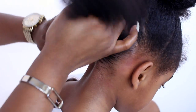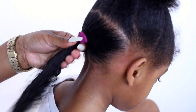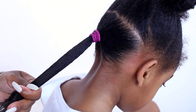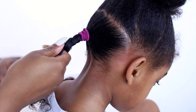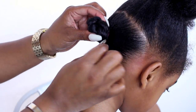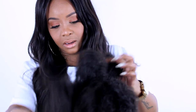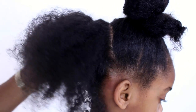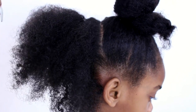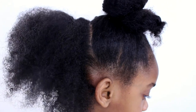Now that we have the first section detangled and in a ponytail, we're going to detangle again. I think it's less harsh when you detangle while it's in a ponytail because you're not pulling the root area. We just did a two-strand twist and wrapped it in a bun. For the second section, we're going ear to ear again but going up a little bit to separate it from the first section.